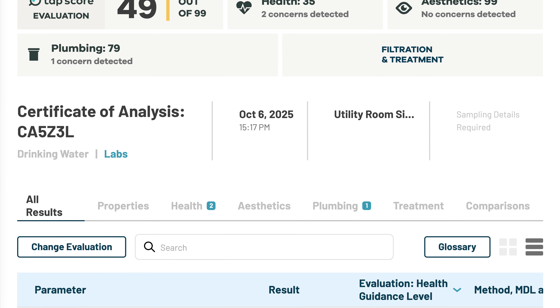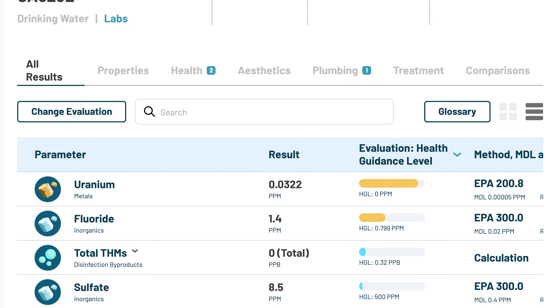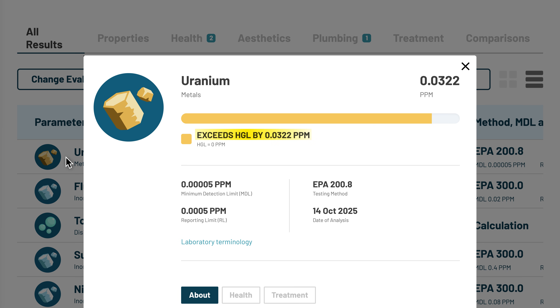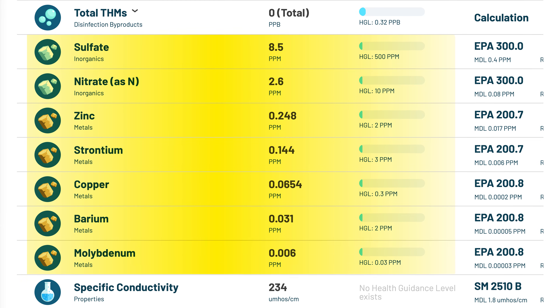Now let's get to the lab results. In my baseline water, the lab detected 10 contaminants with potential health effects. Two of them were above the most conservative health guideline levels: uranium at 0.0322 ppm (HGL is 0) and fluoride at 1.4 ppm (HGL is 0.799 ppm). Other health-related contaminants were present though below their respective HGLs, and included sulfate, nitrate, zinc, strontium, copper, barium, and molybdenum.